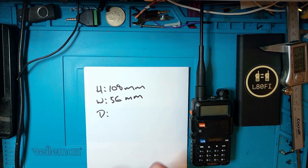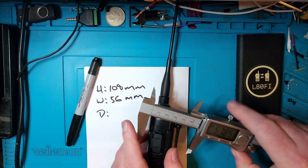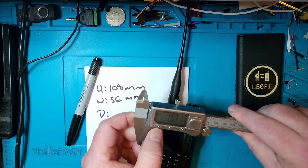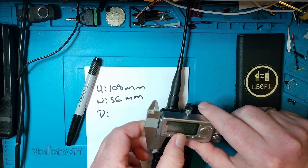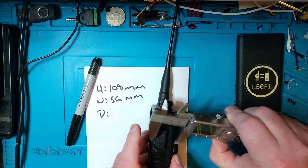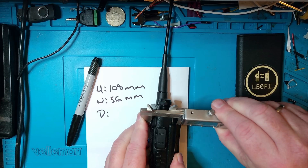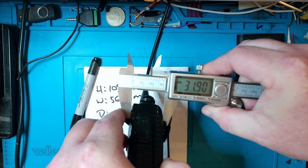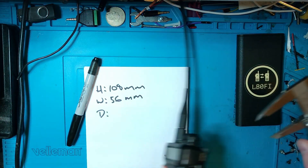And then it's the depth of the radio. Let me reset the calipers once more — it's a cheap set of calipers, so it's probably smart to reset it. The widest part appears to be about here, and that reads 31.9 millimeters — we'll call it 32 millimeters.